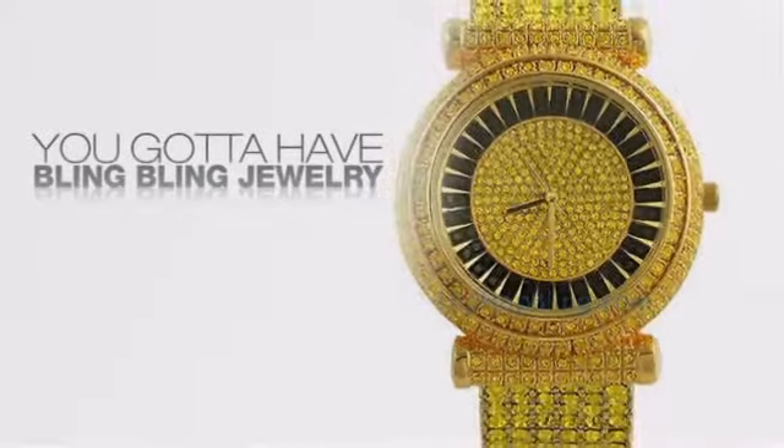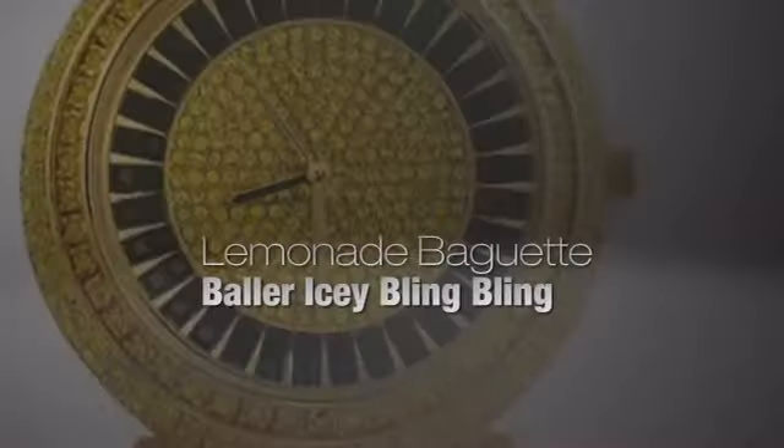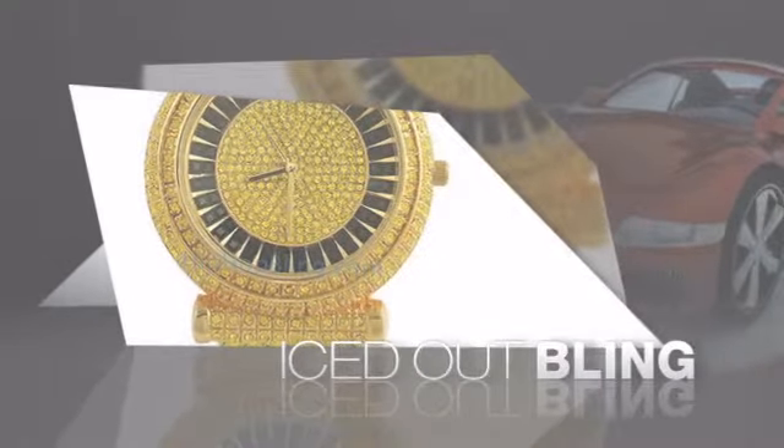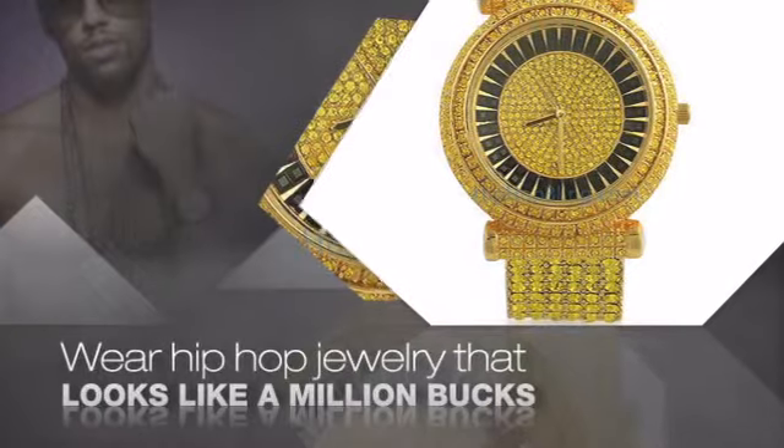If you want to look like a real player, you got to shine like one. Get the look and the feel of a real diamond bling and look like a big-time baller. Get quality hip-hop jewelry at prices that'll surprise you.